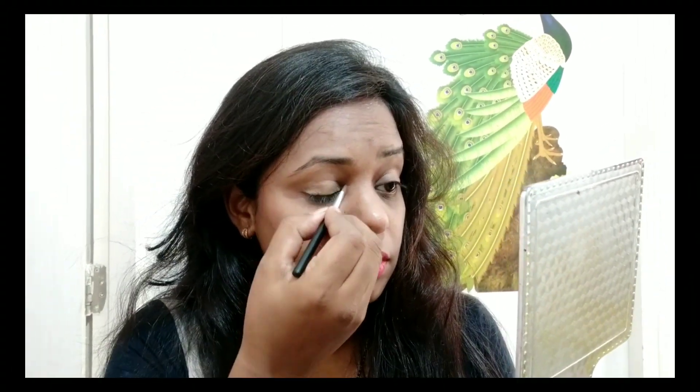You should prep the area where you want to apply the liner or kajal. Use your mirror and spread the concealer well. First of all, if you use kajal, you should definitely spread it well with your fingers. You can also enhance your look and after that you can also use your mascara.